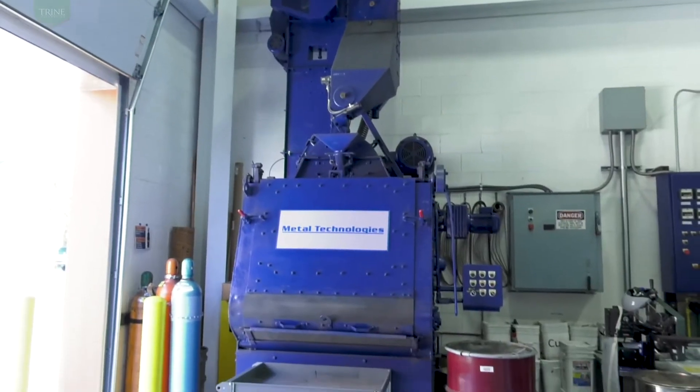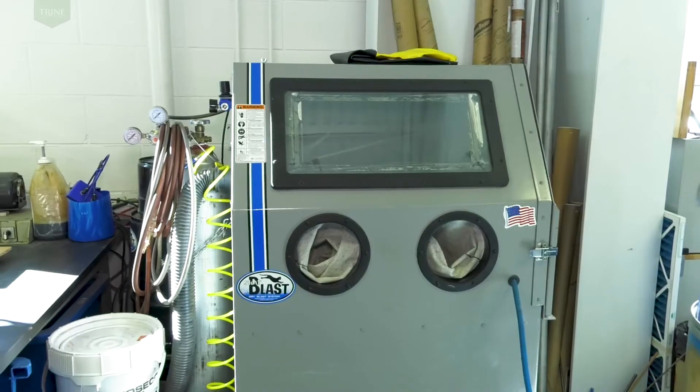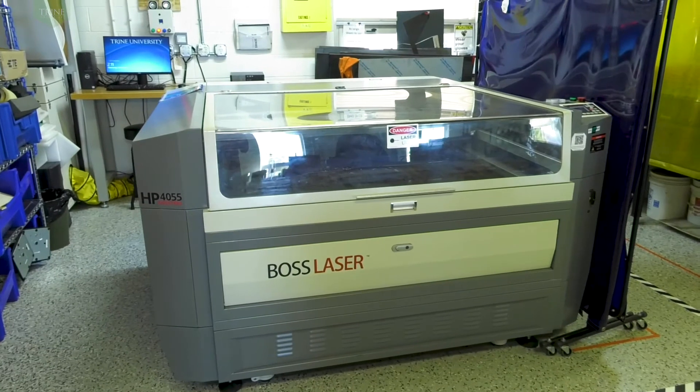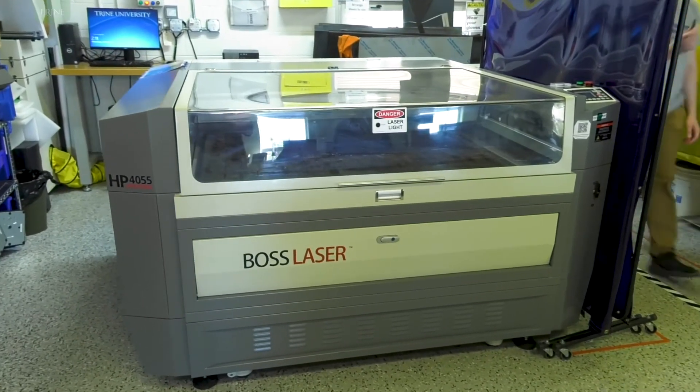Finishing equipment includes an industrial-sized shot blast machine, vertical bandsaw, sand blaster, grinders, a CNC plasma cutter, and a laser table with a four-foot by four-foot table that can open to support four-foot by eight-foot material.